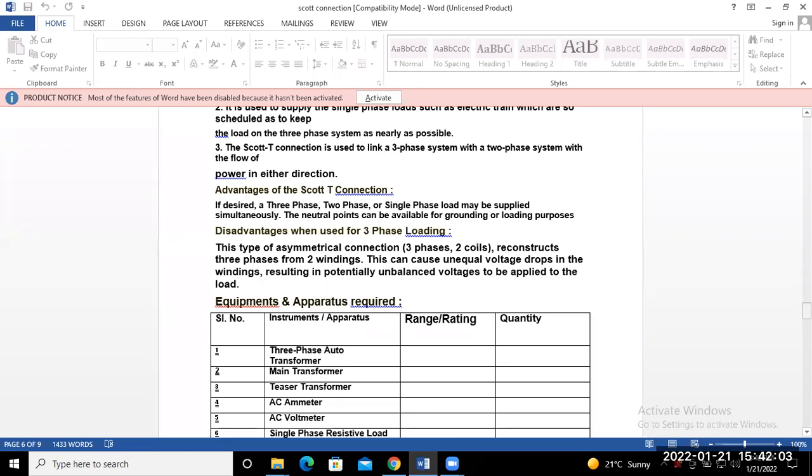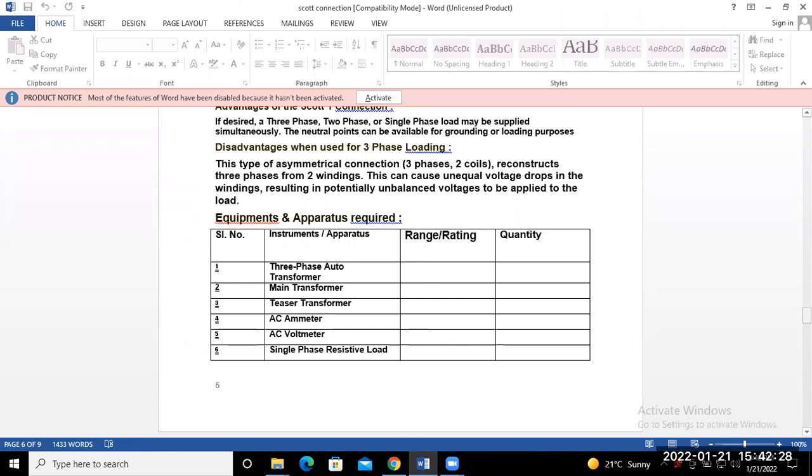The equipment required for performing the Scott connection experiment includes: two transformers — one as the main transformer and one as the teaser transformer — a three-phase auto-transformer (variac) for varying the supply, AC ammeters and voltmeters, and single-phase resistive load boxes of various types to apply on the secondary side.